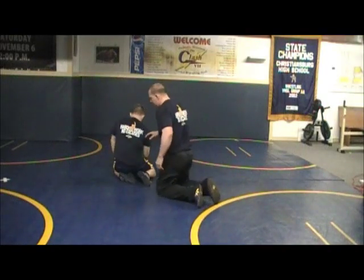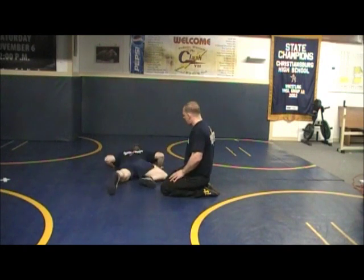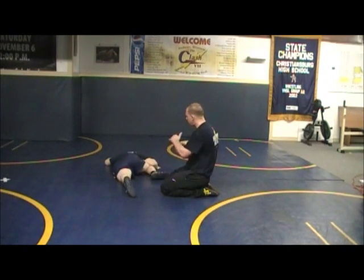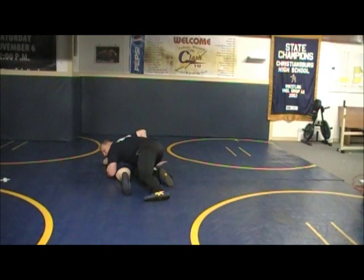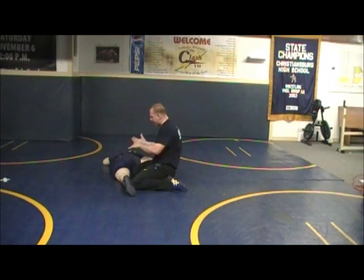Another ankle-lay situation. I'm going to have an opponent go all the way down, and he's got his knee upright here. So I might be looking for my gut wrench — he's got his knee up, this is a position you'll get a lot of guys in. What I'm going to do is what I call a two-on-one: I'm going to drop down and take two hands on one leg.